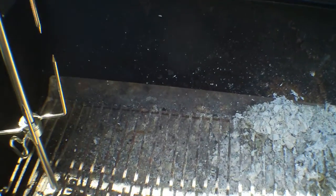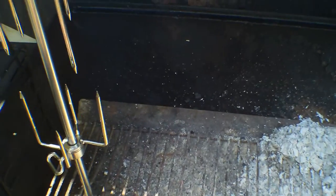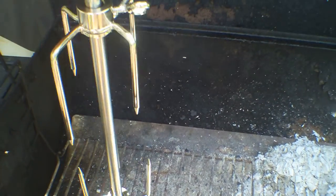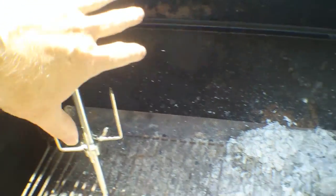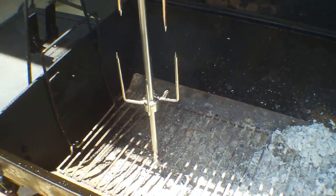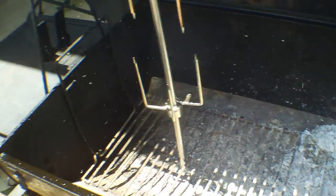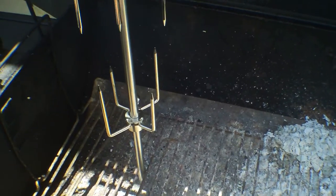You can move it back and forth — if it gets too high you can move it back. When you're ready to flip it, you just turn it around to get the other side. With the beef ribs I found you just rotated every 30 minutes, which was fine. This should be just as easy.